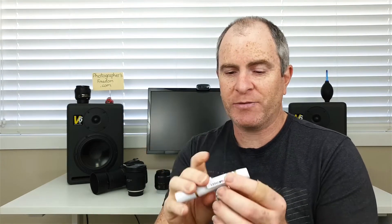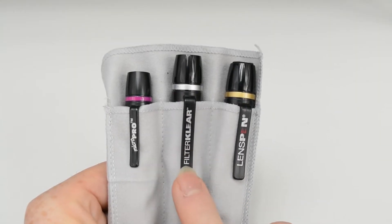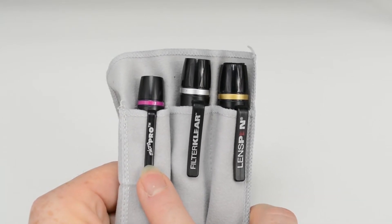These come in various different models as well. There's one for your filters — for cleaning UV filters and ND filters. There's also a micro lens pen which is great for cleaning the viewfinder on your camera and also the lenses of your point-and-shoot cameras or your mobile phone. They're a really handy little tool. Check out the links in the video description below — there are links to lens pen where you can read more about them, see pricing, and even purchase from there if you want to.